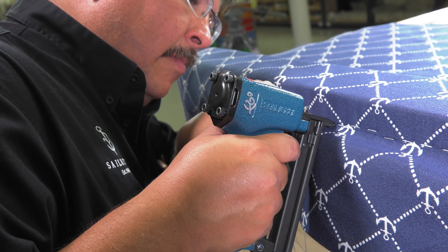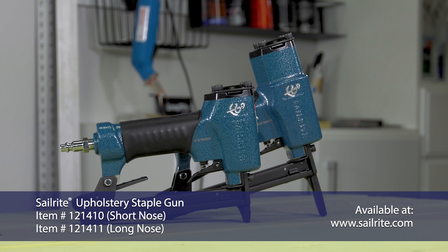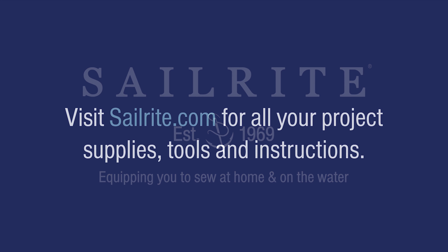We are confident that you will love the Sailrite Upholstery Staple Gun, exclusively sold by Sailrite. If you have any questions, be sure to give us a call or email us. We're glad to help.